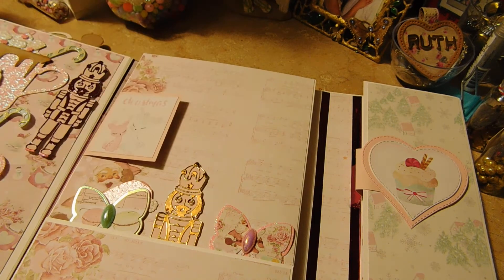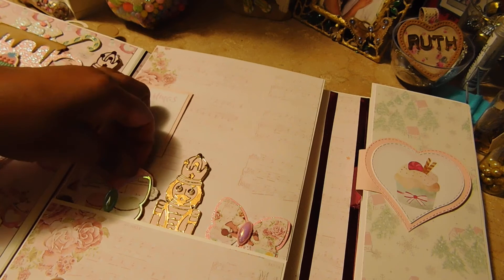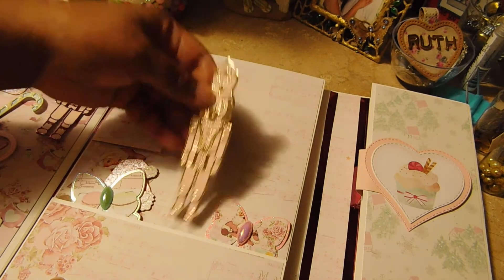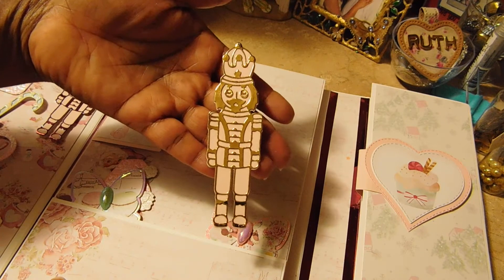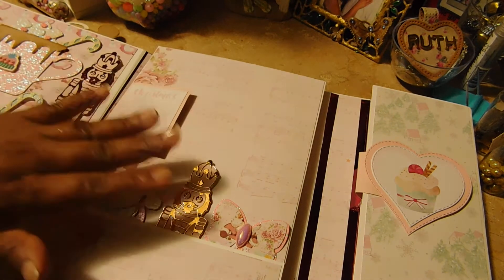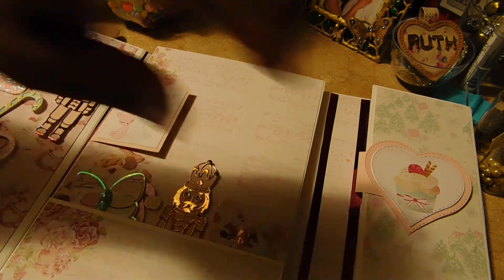In the middle there is a tab — another space for pictures. Here I added some flat embellishments; my latest acquisition is this nutcracker. Everything in here she can use, along with the space for pictures.